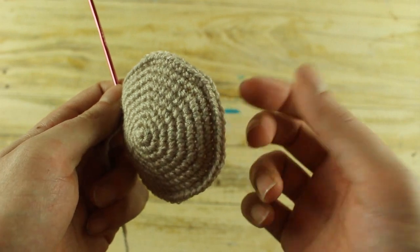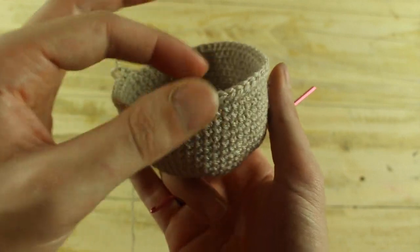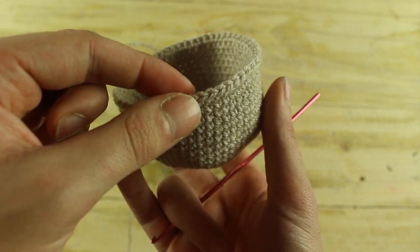Now for the next 10 rounds, make 1 single crochet in each stitch until the end. Now make rounds of decreases: in the next round make 7 single crochet and 1 decrease until the end for a total of 38 single crochet.